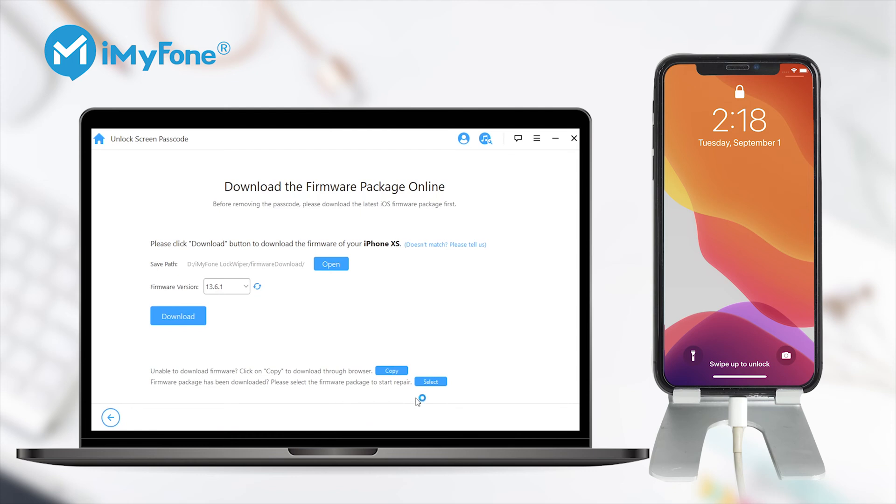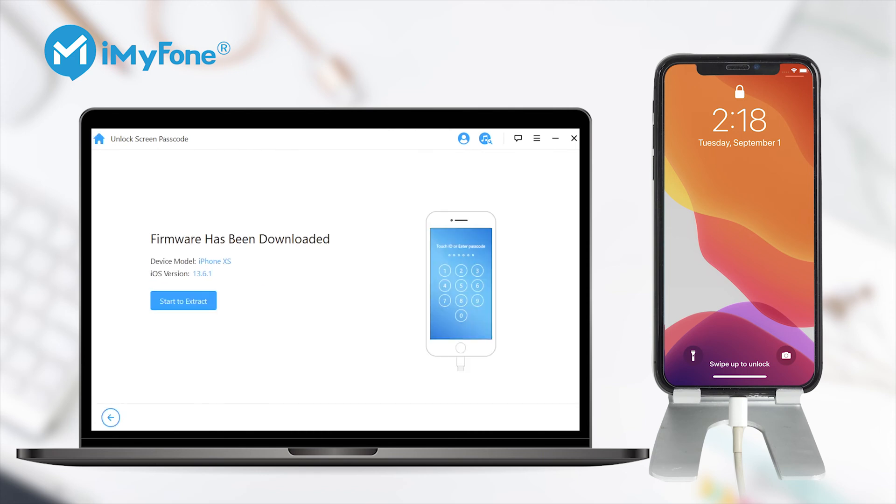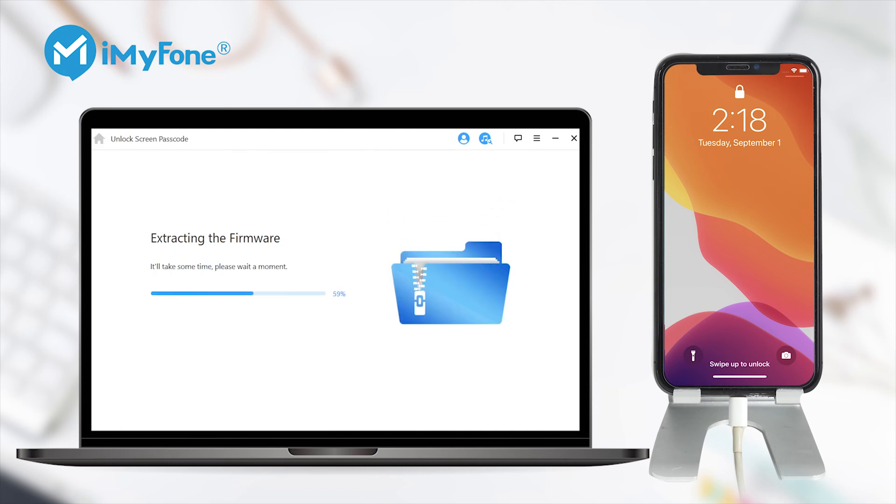Step 3: Choose the firmware version provided and click Download. Wait a few minutes to download and verify the firmware package. Step 4: When the verification succeeds, click Start to Extract and kindly wait for it to complete.